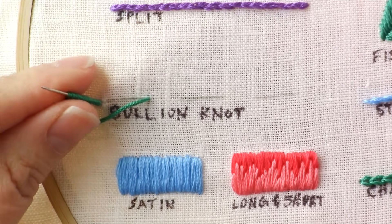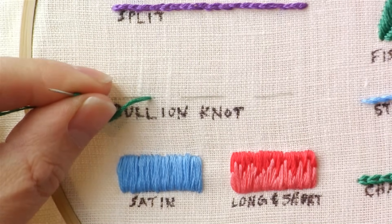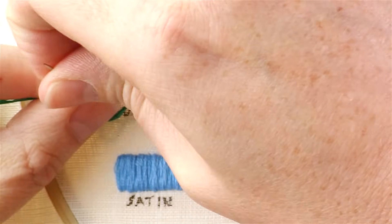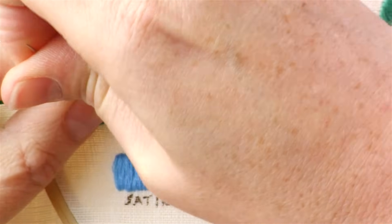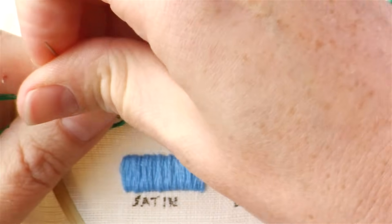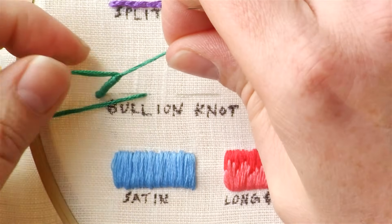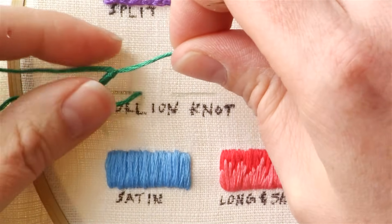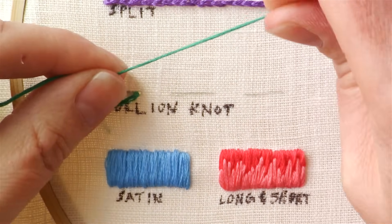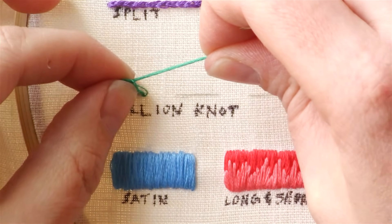Hold the wraps with your left hand, and then with your right hand, gently pull the needle up through the inside of the wrapping. I got mine a little bit tight there, so it was kind of hard to pull through. This stitch takes a lot of practice to get it right, and I'm honestly still learning how to do it myself.